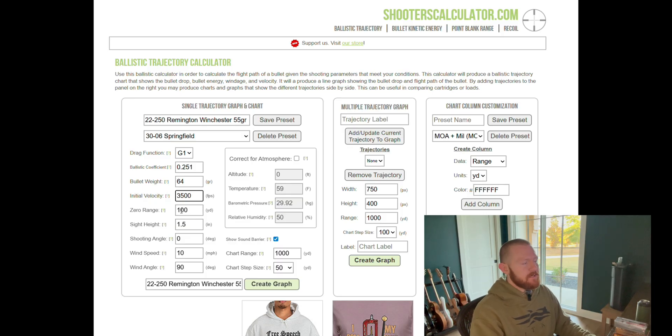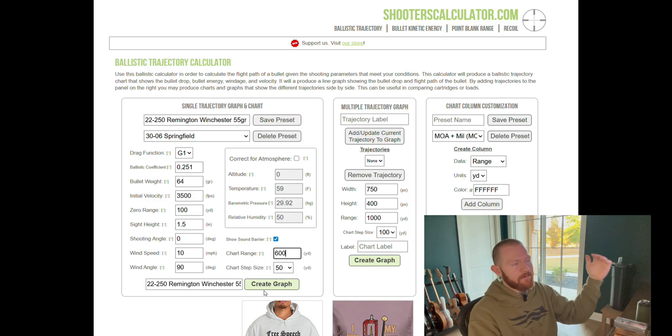Now this is where things start to get interesting. Some of the other information you're going to enter includes your sight height — meaning how high above your bore is your scope, the center of your scope line. Usually it's about an inch and a half. You can measure this to get more accurate information, but usually I leave it at about an inch and a half — it's a good place to start. Wind speed and angle also fine. Depending on where you're hunting, you may not need a thousand yards — you may only need 600 yards. So for these purposes we're going to include 600 yards, with chart step size at 50 yards, so it's going to show us our data at every 50 yards.